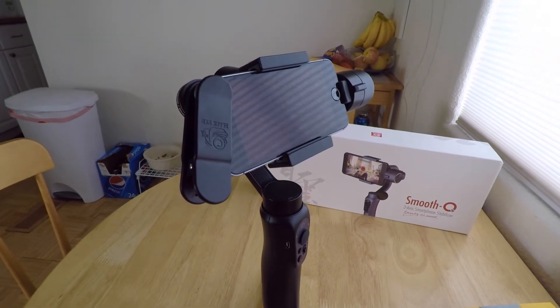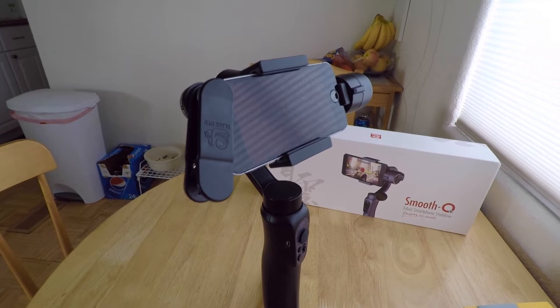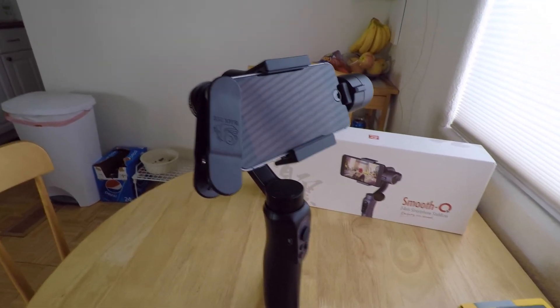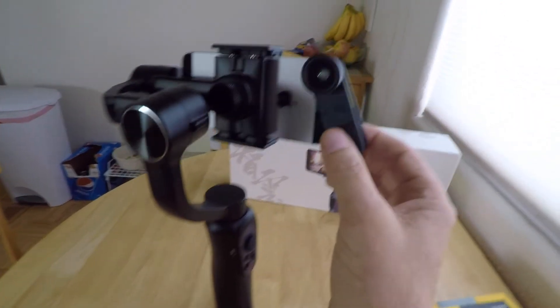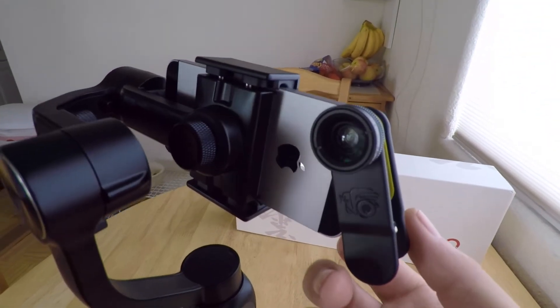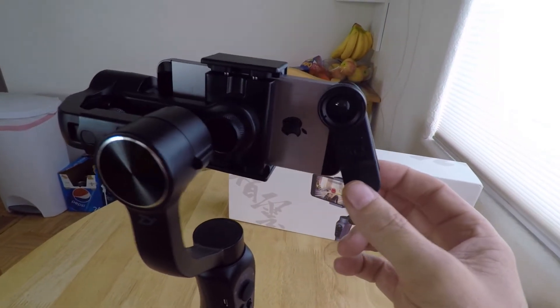I'm real curious to see as I get into using this what kind of videos I can make with it. I've been real happy with that phone camera but I just don't use it much because it's shaky video — and the same thing with my GoPro Hero 4, which is what I'm filming this with at the moment. I have clipped on there an external lens which I also purchased to kind of up the game a little bit on some of my video.